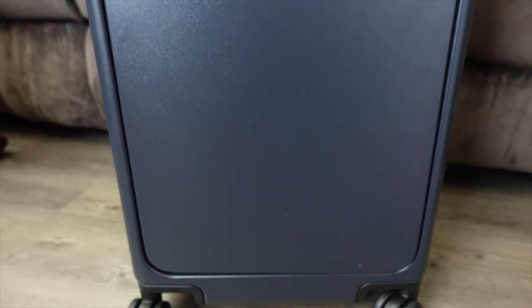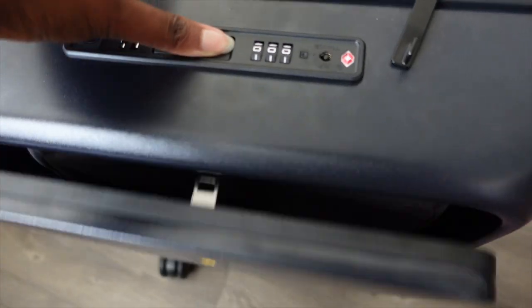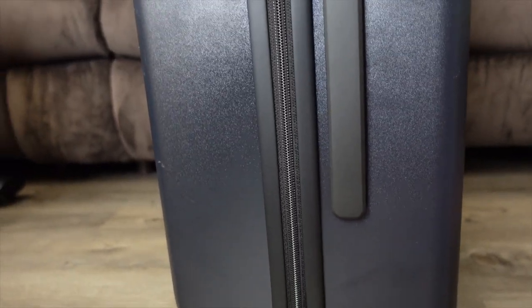Hey guys, welcome back. I've been on the hunt for a suitcase that has an outside pocket because I want to put my laptop there. I don't carry my laptop on my back because after a while the laptop feels heavy and it's going to kill my back. My flights are very long, international flights, and if I can alleviate that back issue, I will. And that's why this particular bag really attracted me.